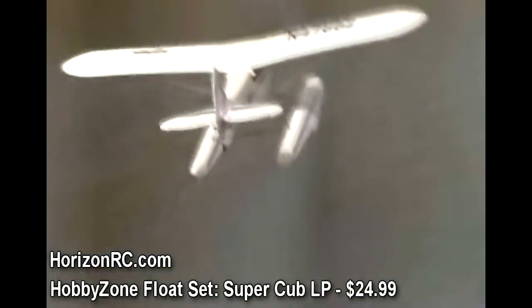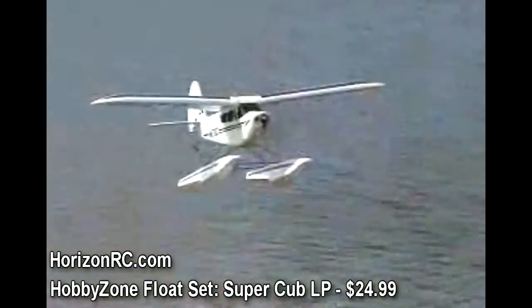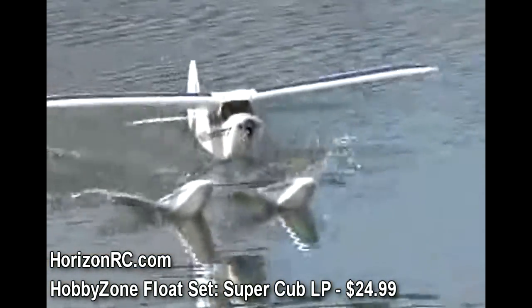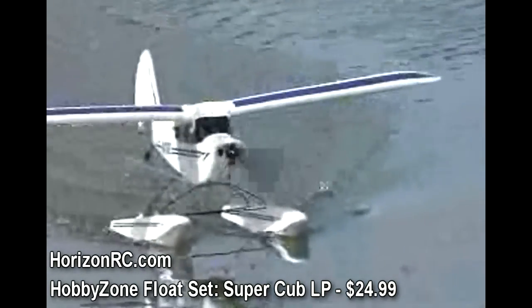You can add even more fun to the HobbyZone Super Cub or Super Cub LP by adding on a set of floats. If you've progressed past the teach-yourself-to-fly stage and are looking to add even more excitement to your RC flight experience, this float set is the perfect option.